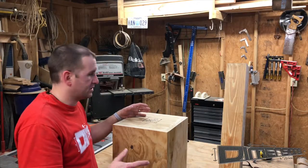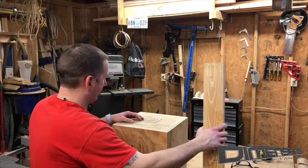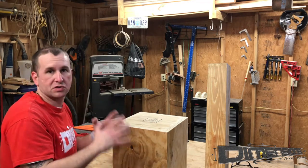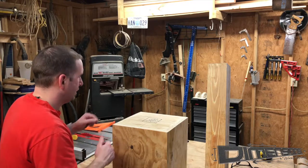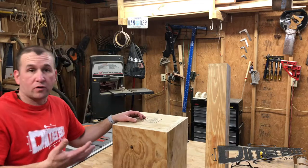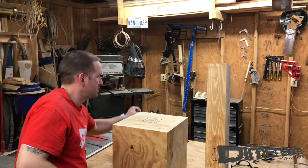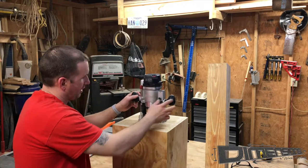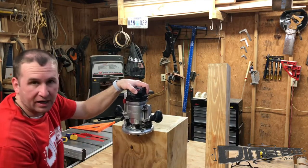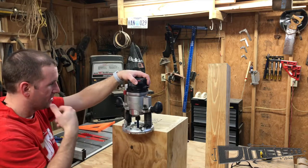Now we can turn our attention to the method by which we'll connect the post — the 4x4 — into the base. The best thing to give us the most sturdy overall result is to cut a recess out of the middle of the base. That's why earlier I said make sure you don't have any mechanical fasteners or metal in the middle. We've got a half-inch by one-and-a-half-inch bit that'll allow us to get an inch and a half deep into the recess to inset the post so it'll have a good stable base.